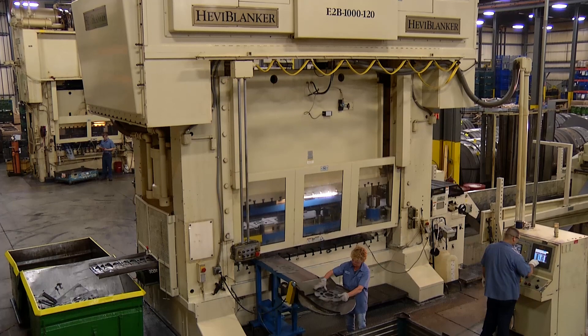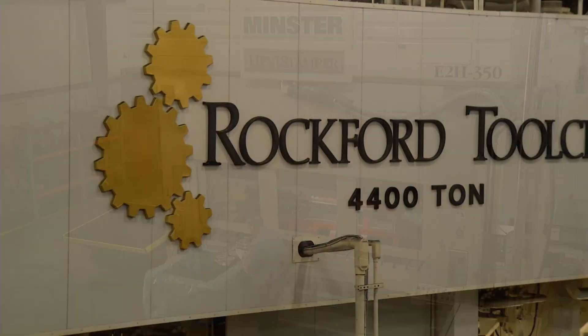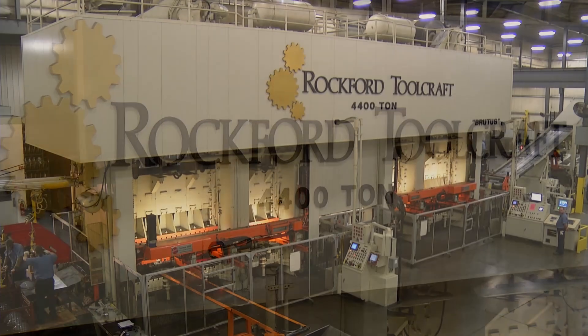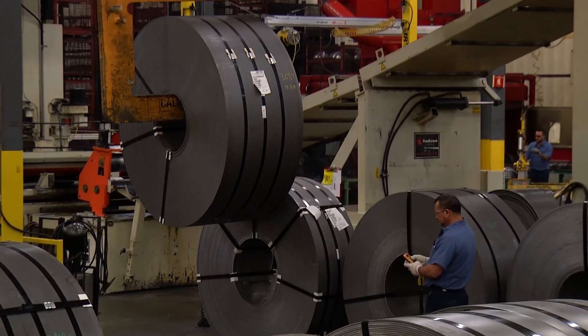60 presses in our two state-of-the-art plants, ranging from 100 tons up to our largest, the 4,400-ton Brutus line, make quick use of a coil of steel up to 40,000 pounds, 60 inches wide, and a half inch thick.